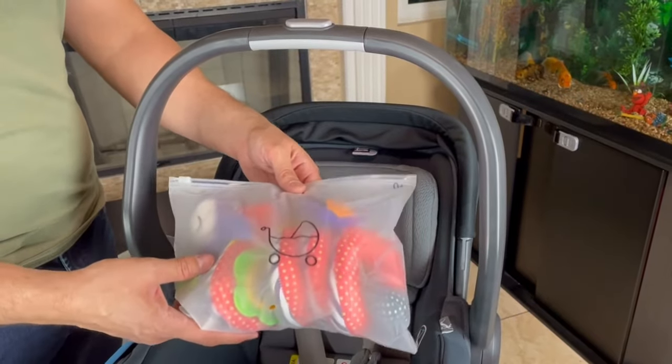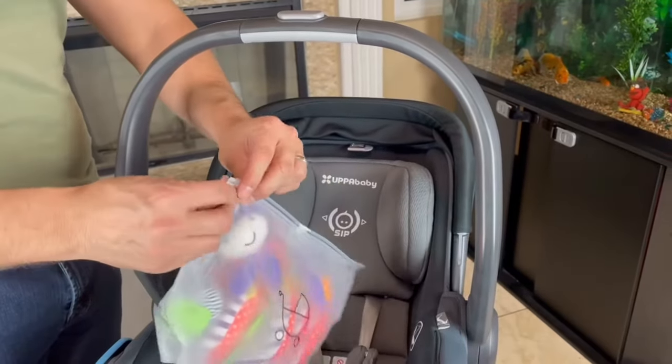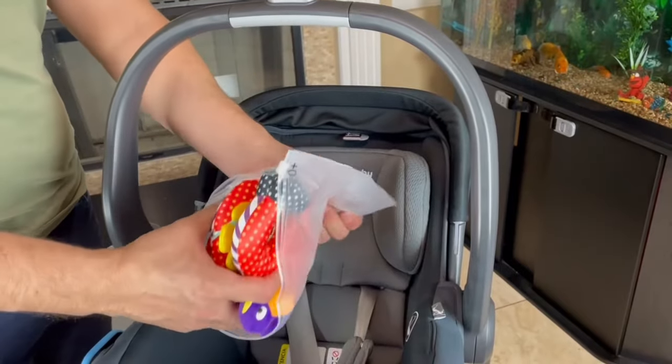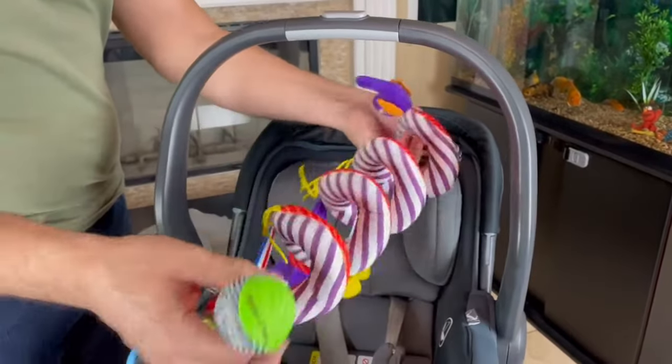This video is a review of the B-Spring car seat toy. I purchased this off of Amazon and it came in this bag right here. So let's open it up and check it out. We're going to be putting it on this UPPAbaby car seat that we have right here. Let me put that bag away — this is what it looks like.